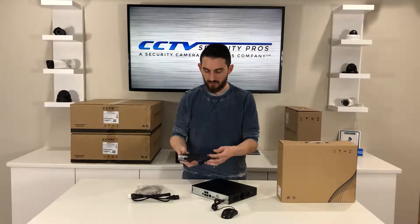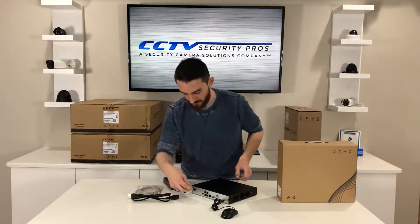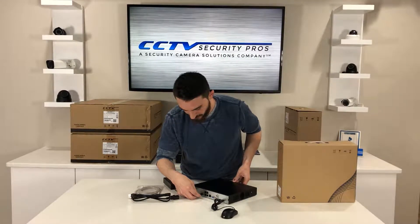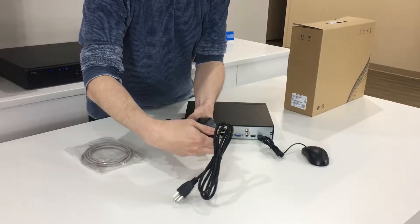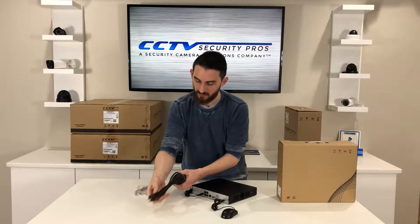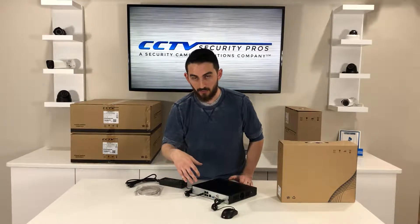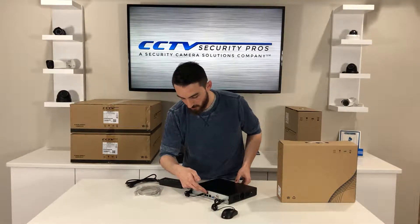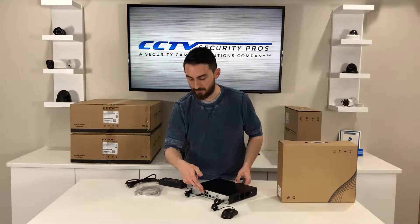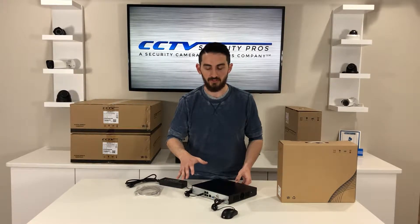This unique system also comes with a power adapter, which we're going to plug in right now. What makes this power adapter unique is that once this three-pin plug is connected to a wall outlet, this NVR is going to get its power from that outlet and also power all four of your PoE cameras. So one power source powers everything in the CCTV system, making it very easy to use.